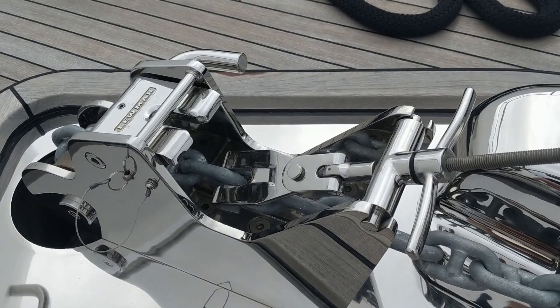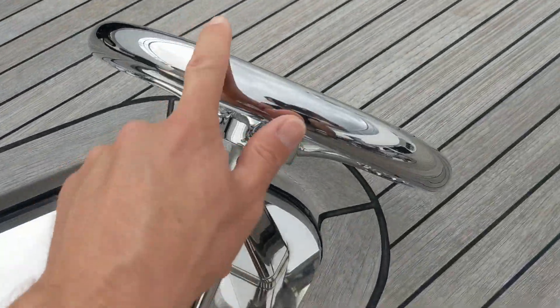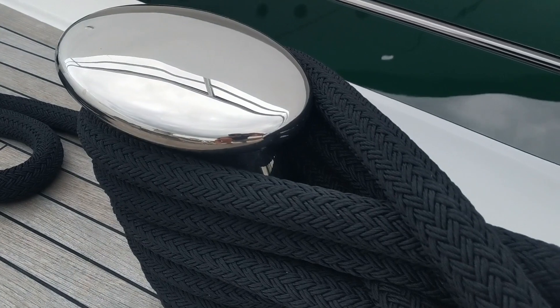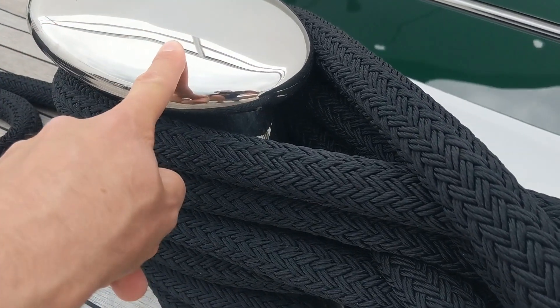To start with, it's safety first and at the very least you're going to want to make sure that you're wearing a pair of shoes. It may look more cool going barefoot and not getting any tan lines, but it's not going to look so cool when you stub your toe on this, or this, or this, or worse still, get your foot trapped between this and this.